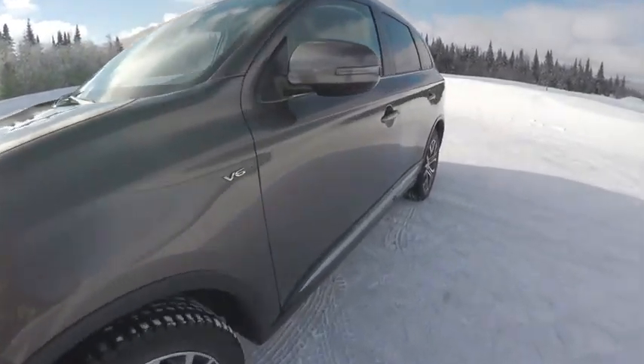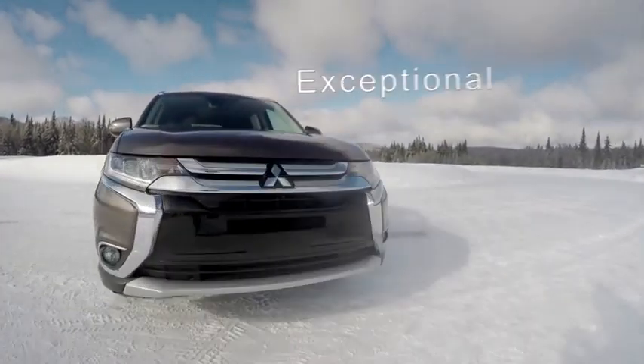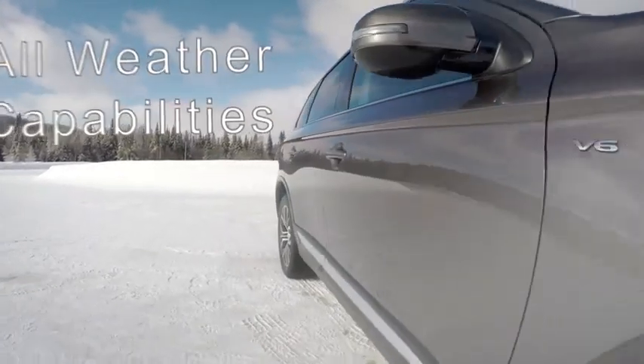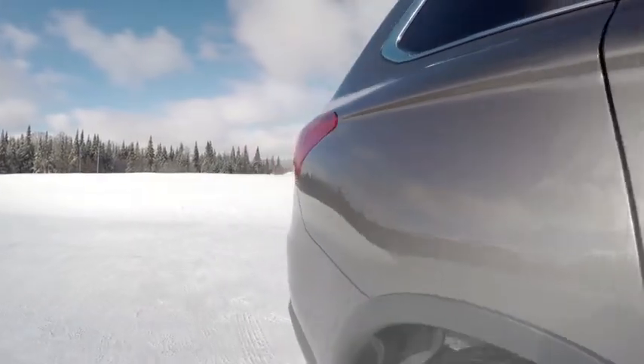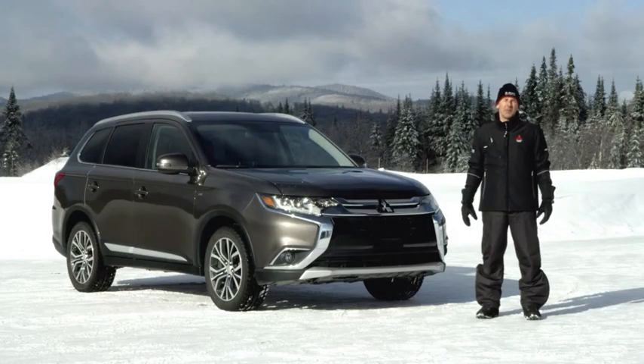Over the years, Mitsubishi has earned a reputation of building vehicles with exceptional all-weather capabilities. In order to accomplish this, they take into consideration many things when engineering their vehicles. Every Mitsubishi is built to deliver exceptional driving capabilities and active safety technologies that complement drivers' abilities. Let's take this Outlander on the track and see how the all-wheel control system performs.